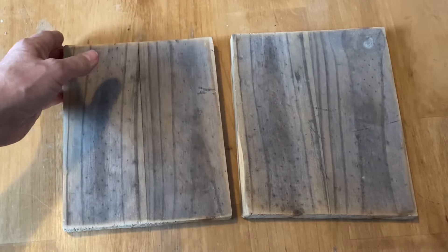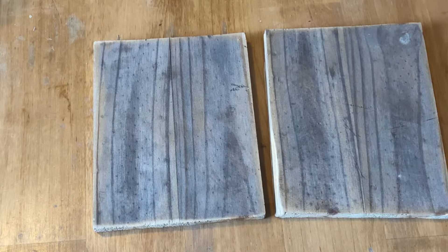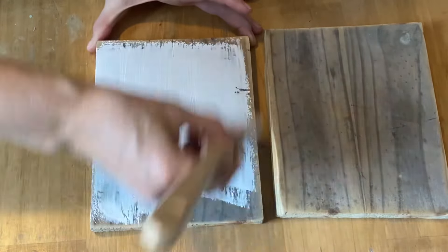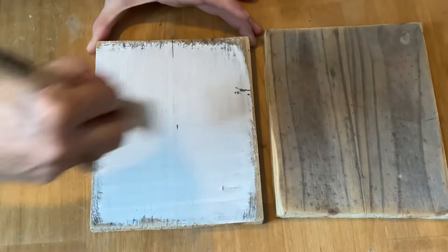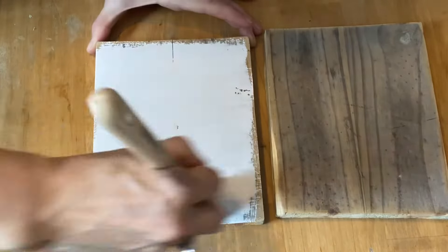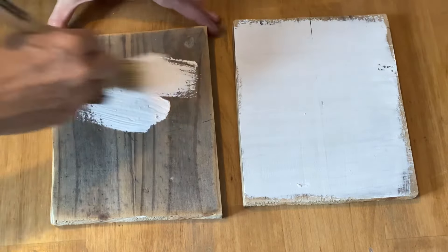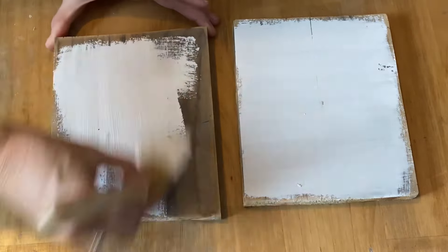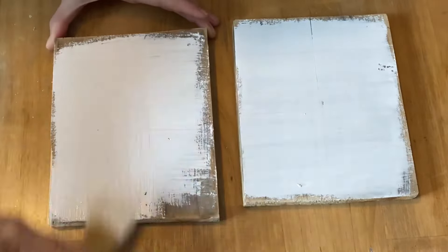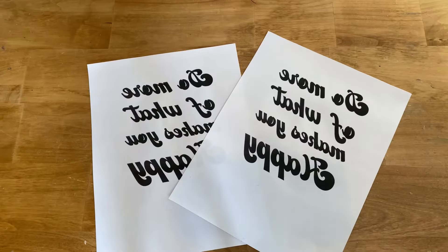I'll use two pieces of scrap pine to show you these two different techniques. The first thing I'm going to do is put a coat of my homemade chalk paint on each board. I find that both of these techniques work better on a chalk painted surface. You can use both techniques on plain wood and under acrylic paint, but chalk paint works the best. Using a lighter color for the base works best for your graphics or photos to show through.